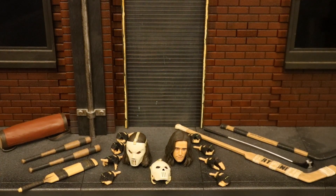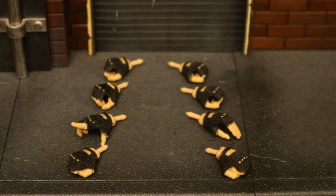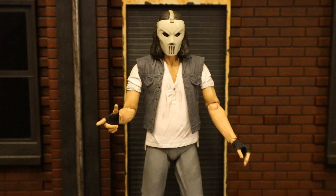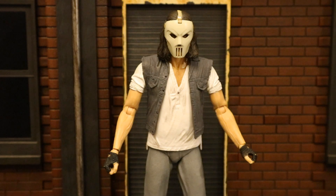Now let's take a look at his accessories, starting with his hands. He's got a total of eight different hands — four pairs. His first pair are fists. His second pair: the right hand is a pointing hand and the left hand looks like it could hold something — like his mask pretty nicely. Then he has two gripping hands, and his last pair is another set of gripping hands with a slightly smaller grip.